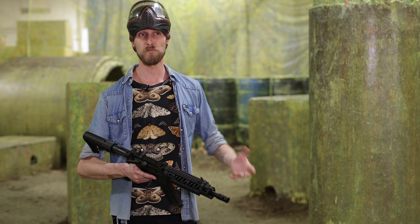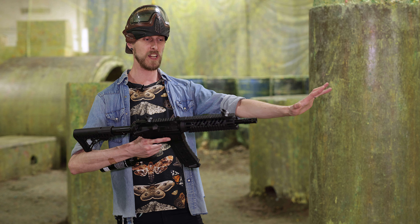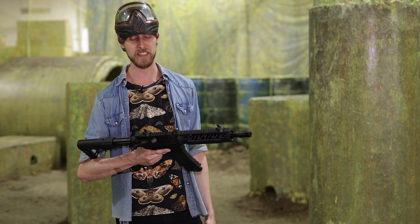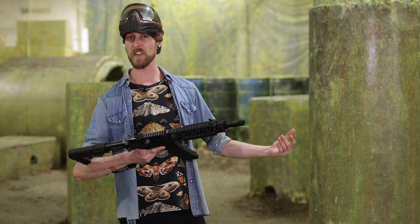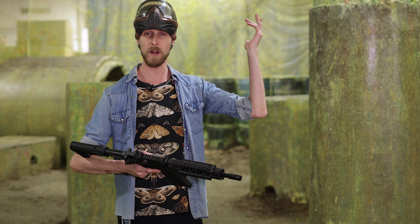We're just going to shoot the target and show you roughly how accurate and how well it performs at around 20 meters with a totally stock loadout — there's no aftermarket barrel or anything like that. So this should give you a better idea of just how well a 50 cal TMC shoots. Let's get right into it.